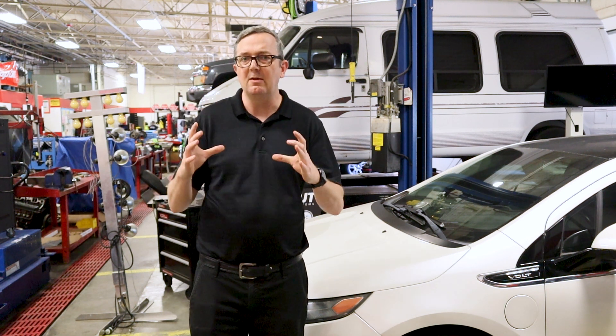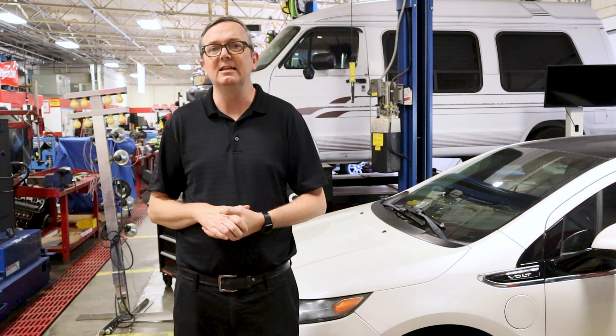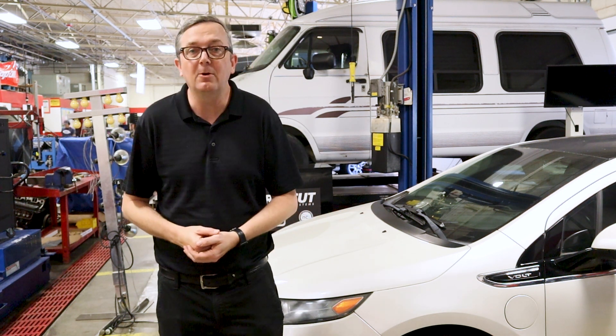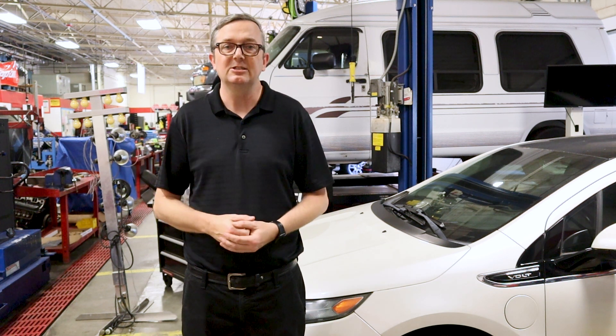So I figured that the display was bad. Instead of going to the dealership — which I'm hearing anywhere from $1,500 to $2,000 for this replacement — I really didn't want to put this amount of money into this car.